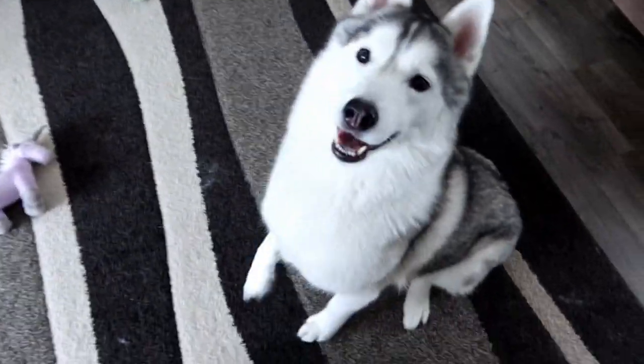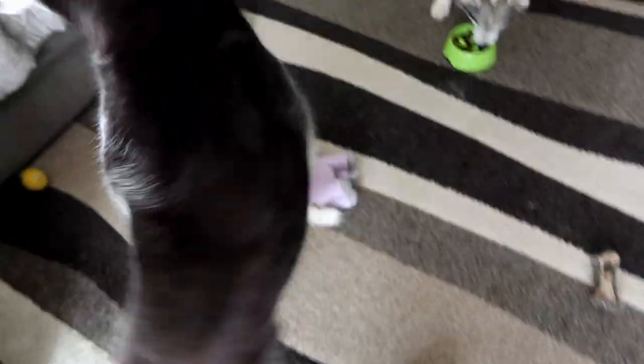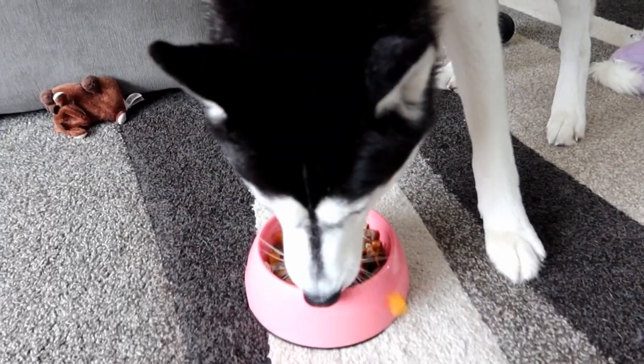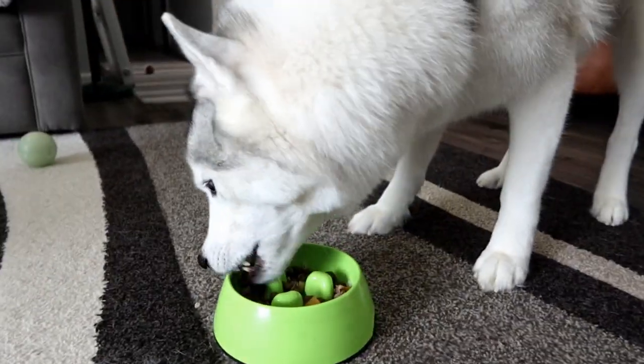Somebody's excited! Can you sit? Can you speak? Good job! There's yours. Kira's like, I could do it too — can you sit? Good girl! Can you turn around? There you go! Oh my goodness — is it delicious? Memphis already got all the good stuff off. This is the best ever!